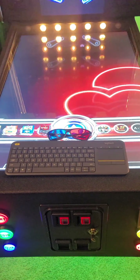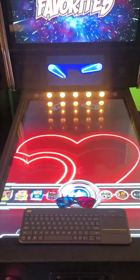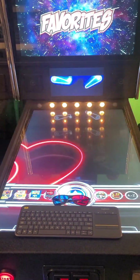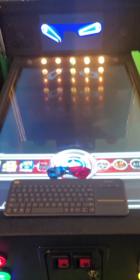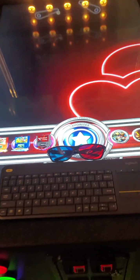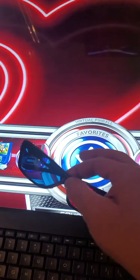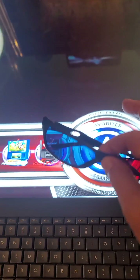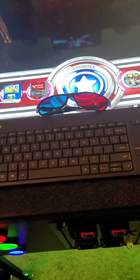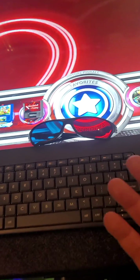The first thing you're going to want to do is get out your keyboard and be in PinUp Popper on any of the menu selection screens. You're going to need blue and red glasses — you can find these on Amazon for a few dollars. You can also use the paper red and blue ones; it doesn't matter as long as they're red and blue.